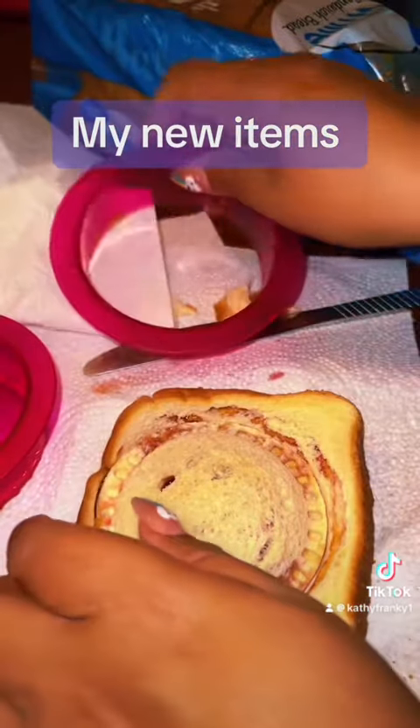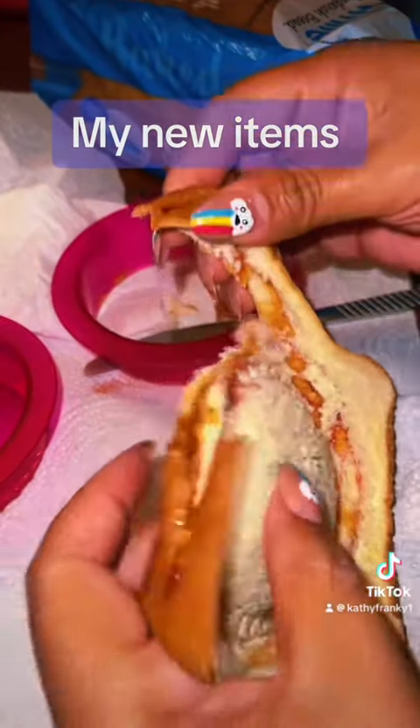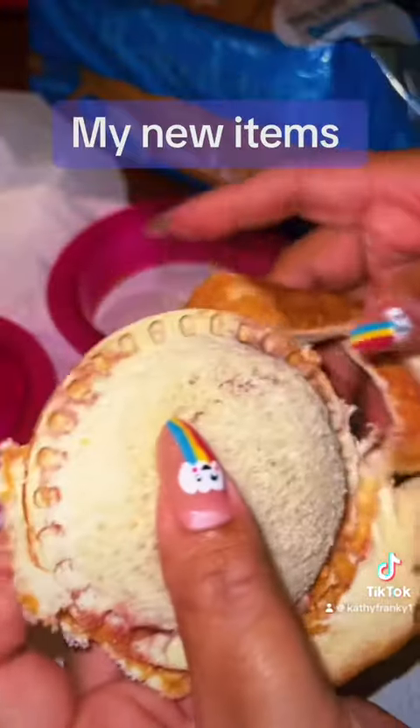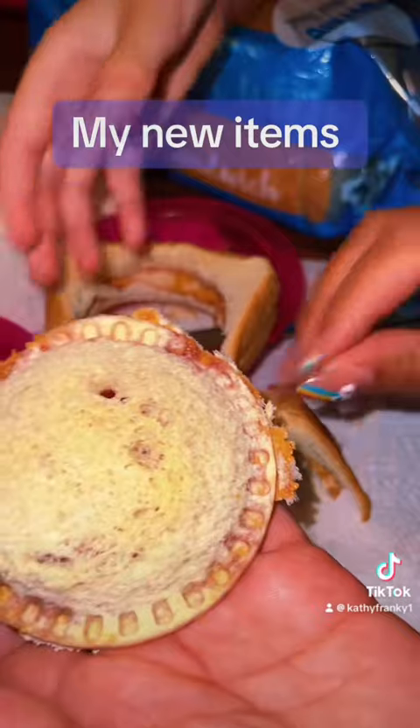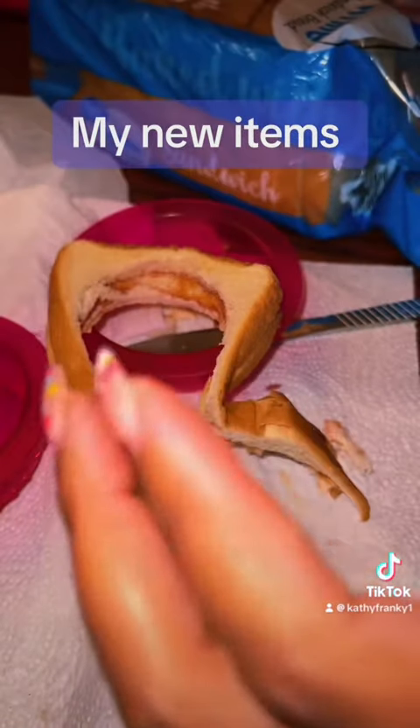Take this off, then you just take the crust off and you have homemade uncrustables. They're not the prettiest thing in the world but she likes them, so that's all that matters.